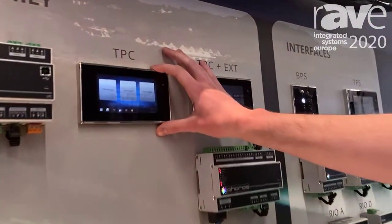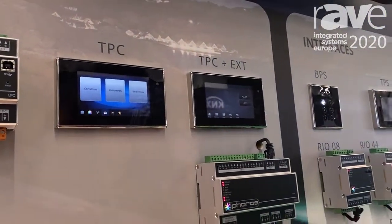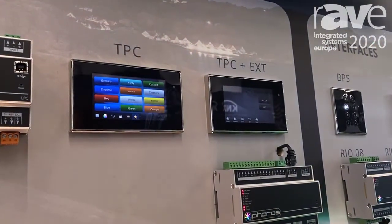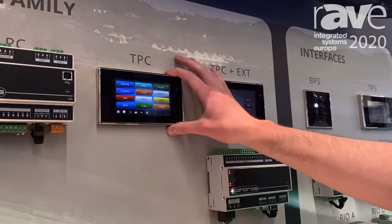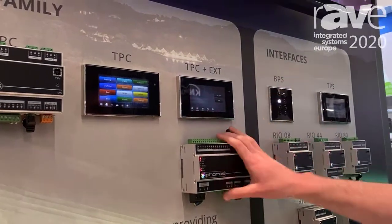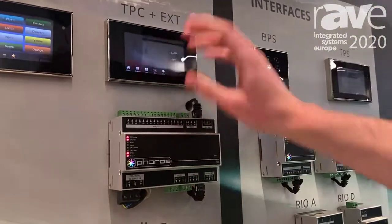In the same family, we have the TPC — the touch panel controller. The interface on this is completely customizable. As you can see, it doesn't tell you you have no taste. This can also have one universe on it, so it can be used on its own or in conjunction with an EXT, which is just a dumb box that gives it additional functionality.